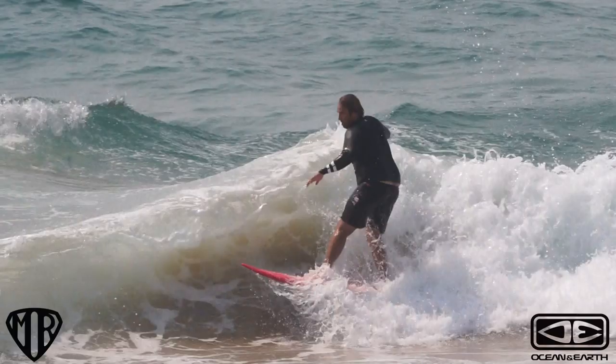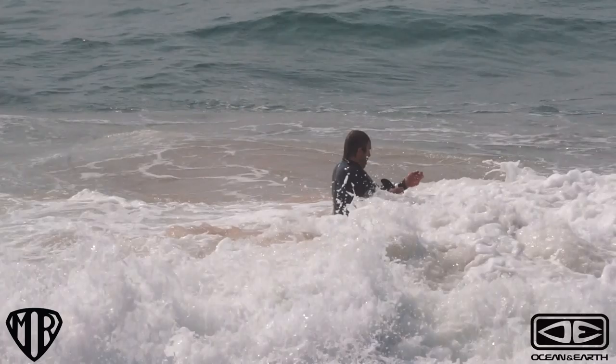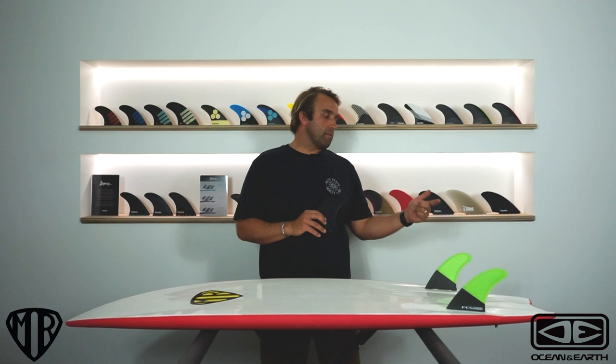I'll throw a clip up on Instagram — I was riding this one day and got absolutely smoked when the board flipped under me because I was just being a kook. I copped the fin in the chest and it did a little bit of damage, but had I been riding a fibreglass fin I would have got absolutely smoked. I'll put that up on Instagram so you guys can have a good laugh at that.